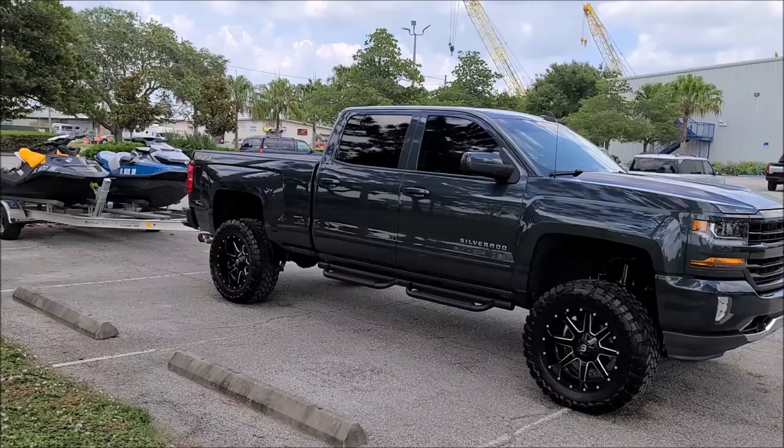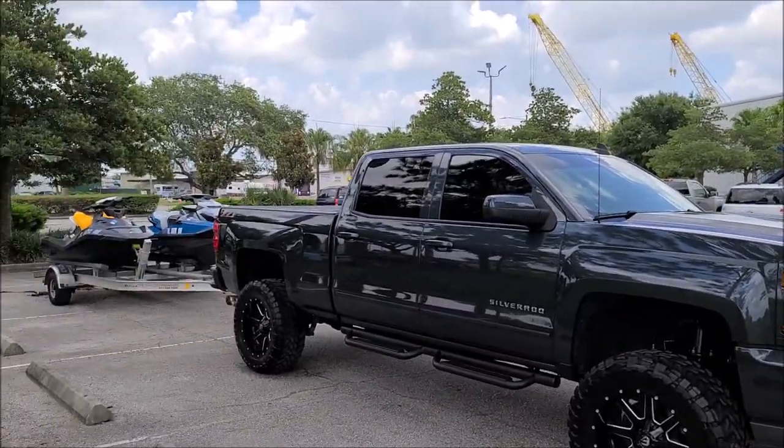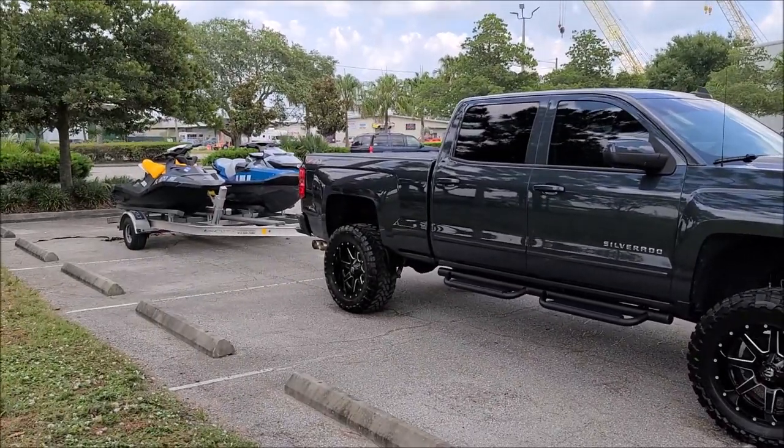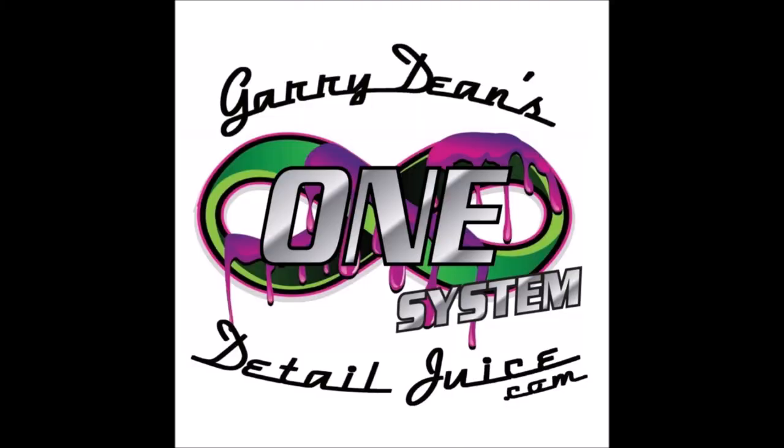Check out DetailJuice.com for all my products and information. But if you really want to be a step above the industry in detailing, check out Gary Dean's Detail Juice Nation — it's a group on Facebook where we talk about only my products, my processes, and what I've got going on. You get special deals and promos that I don't advertise to the public. This has been a fun one to work on — I like a variety, and a good challenge is always accepted. Thank you so much for watching, and have a wonderful day!